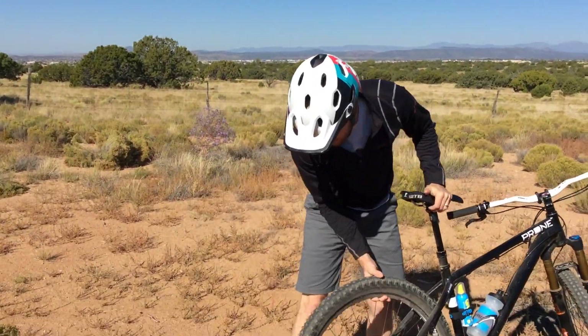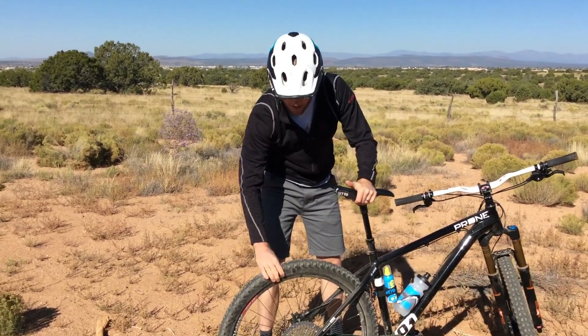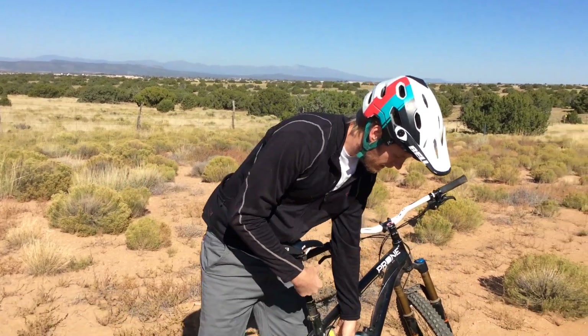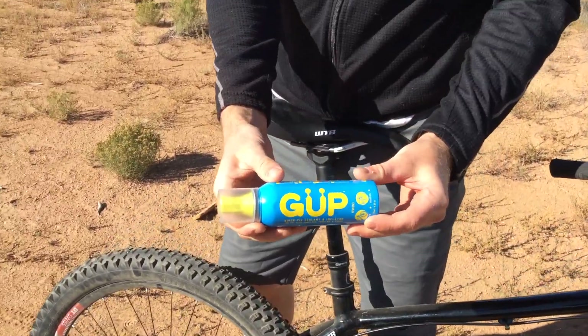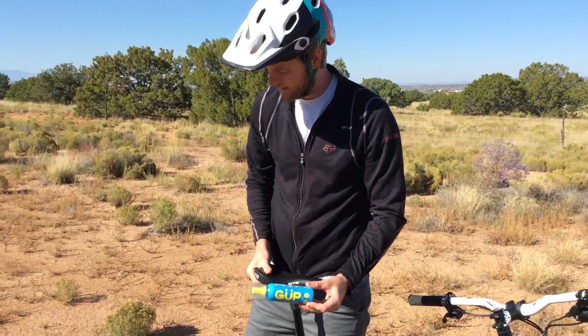Somebody left a nail out here — I think I got a flat and my sealant might be dry. This tire was tubeless but I just let it sit too long. I'm Pete from BTI, welcome to another edition of Fresh Produce. Today we're going to highlight a product called Goop — it's a sealant and inflator in one. Hopefully I can get this tire to seal up.